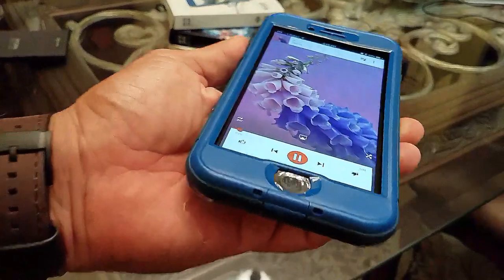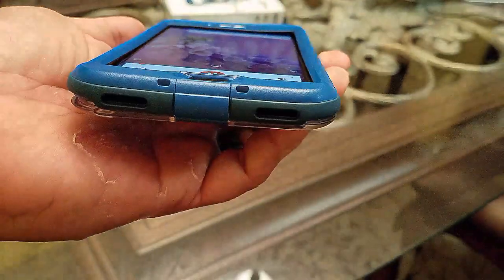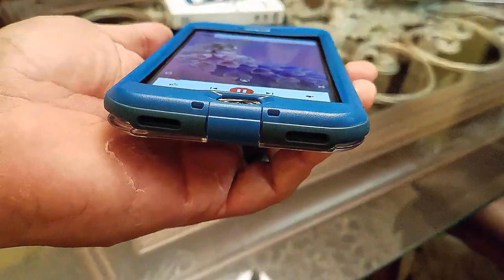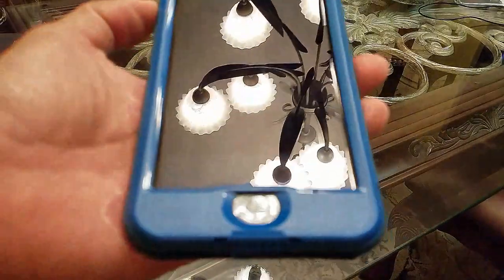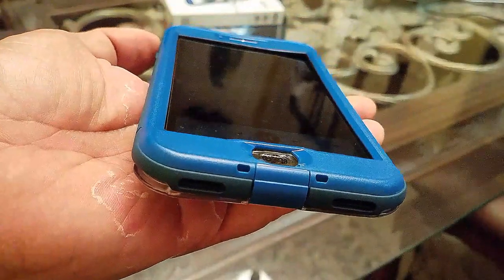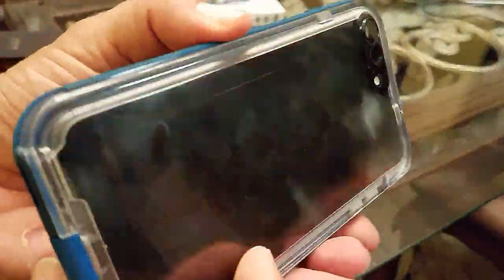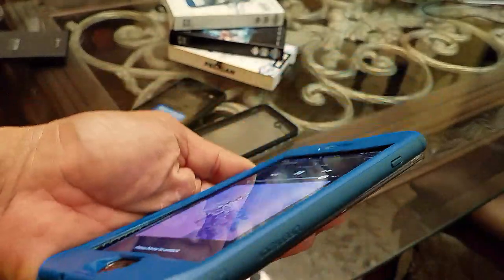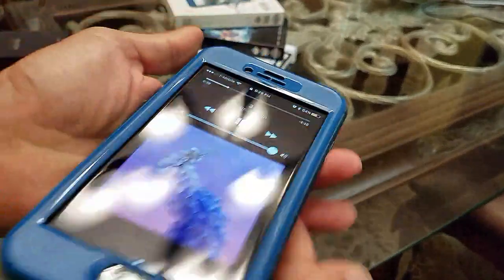The sound on the Nuud is pretty good. It's probably not as loud as it would be without the case, but it doesn't distort — it sounds fairly good. Screen clarity is obviously perfect since there's no screen protector, just the bare screen.